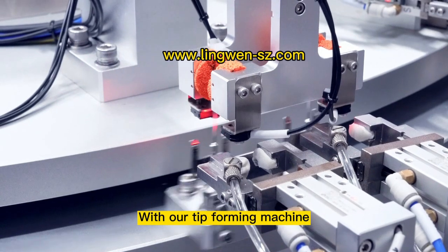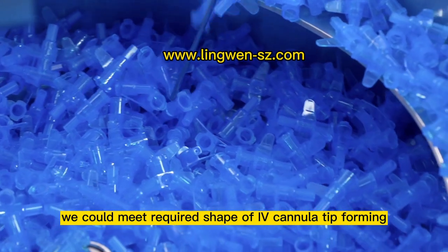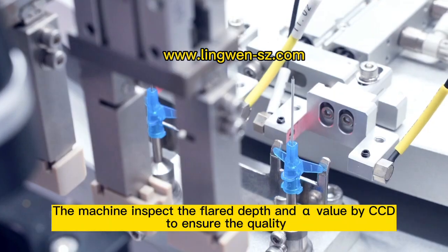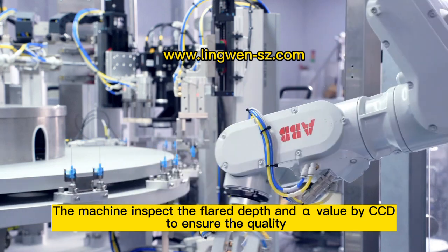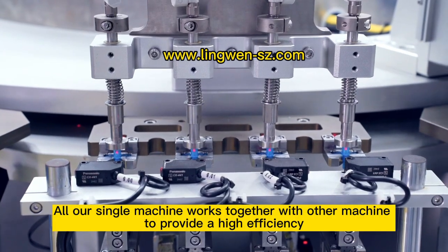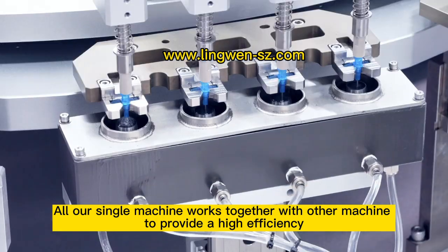With our performing machine, we could meet the required shape of highway camera for performing. The machine inspects the fluid, depth, and alpha value by CCD to ensure the quality. All our single machines work together with other machines to provide high efficiency.